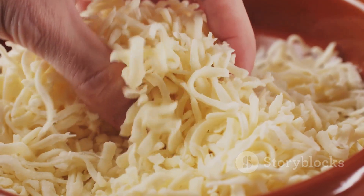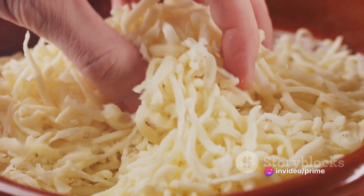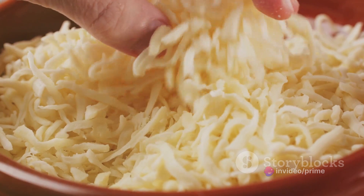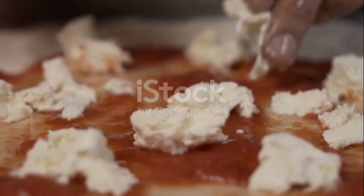If not, deli turkey works just fine. Next, sprinkle a layer of shredded mozzarella over the turkey. Add thinly sliced tomatoes and a dash of oregano. Once your flatbread is assembled, place it in the preheated oven for about 10 to 12 minutes, or until the edges are golden brown and the cheese is bubbly.